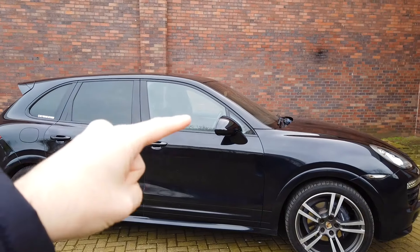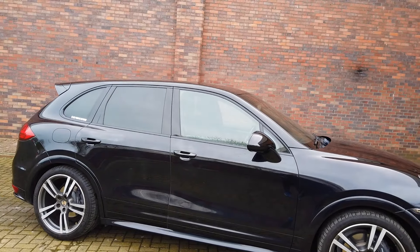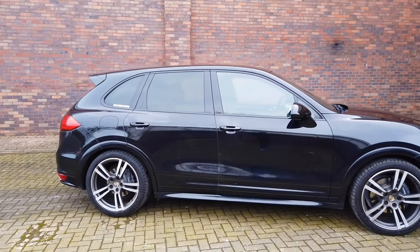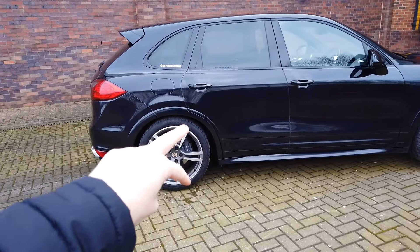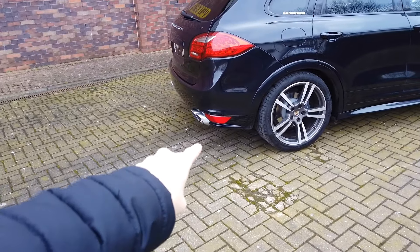You can also see on this car — this is an option as well — the trim around the windows is all done in black. On a lot of cars that trim is in chrome and silver, but when you get the black option it's really, really good and it just gives that little sportier look. Coming around to the back of the car, we've got those sport design arches again on each corner.